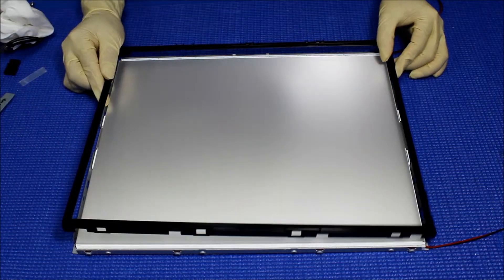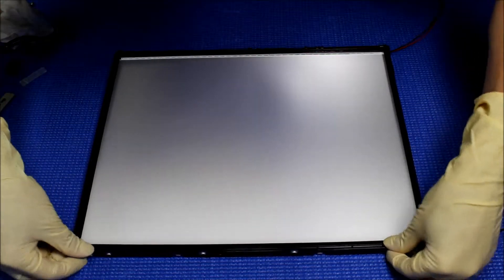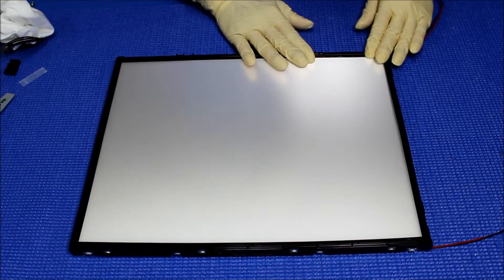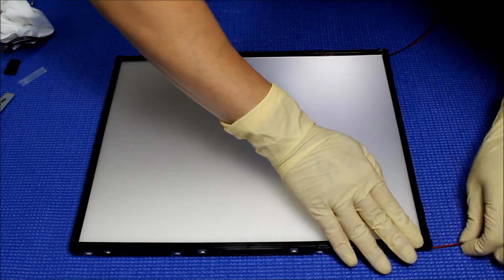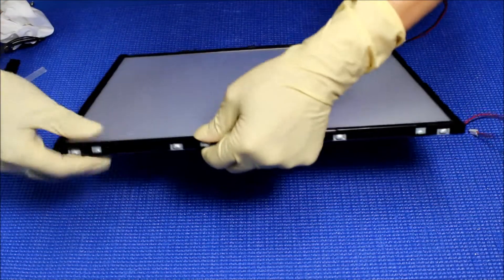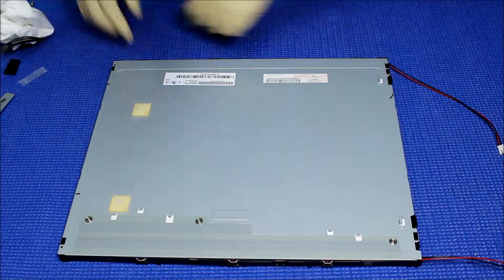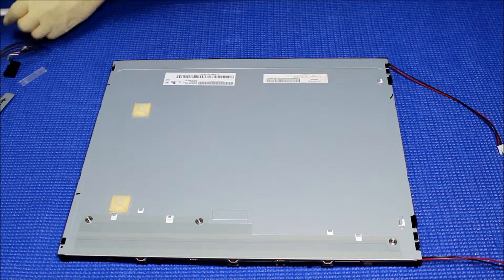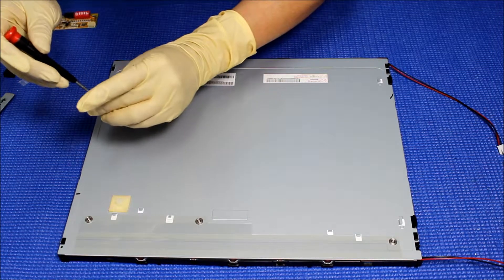I believe this is the correct one. Yep. Next thing — two small screws holding the plastic film. One here.